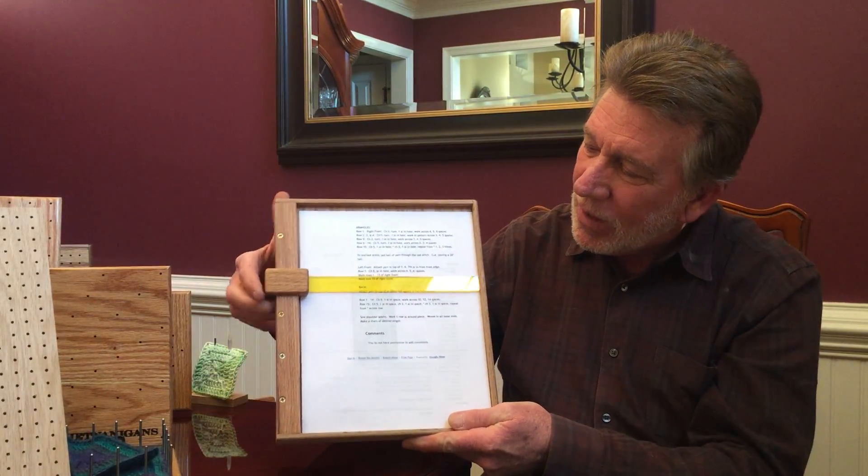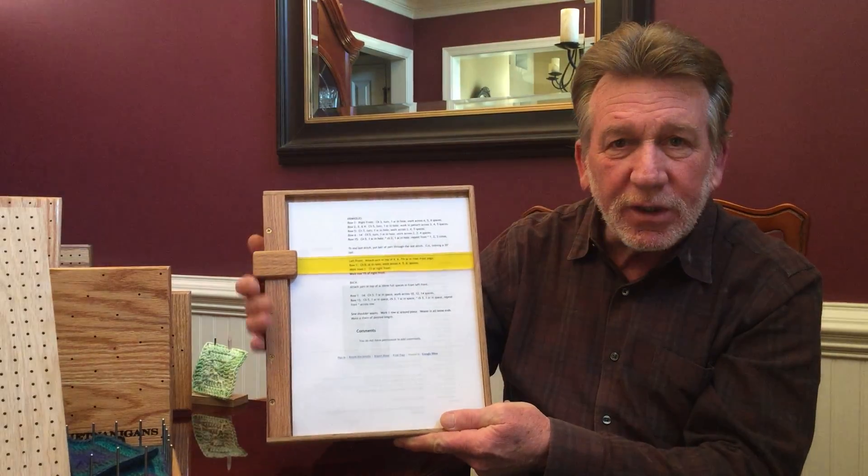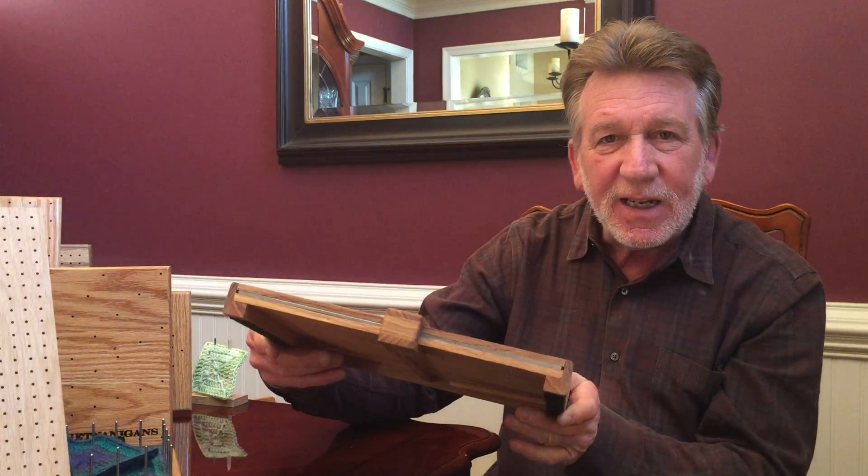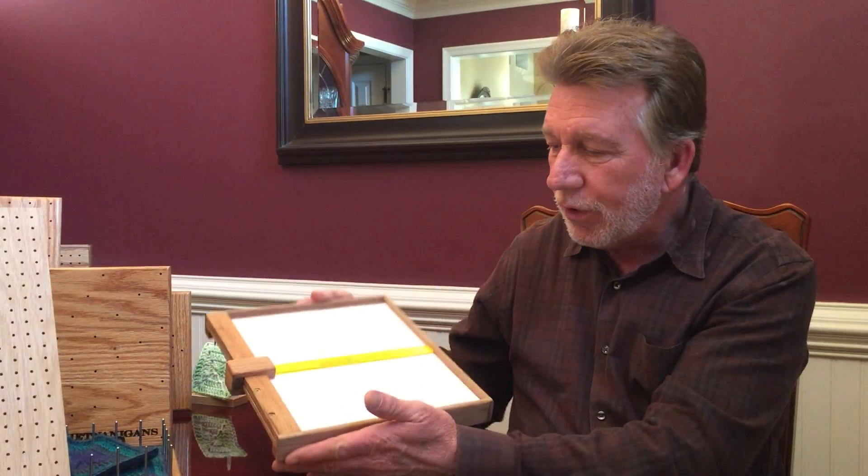Very simply, if you have a pattern you put it in there, and you can put the highlight on where you are and slide it down — at a glance you'll know where you are. It's very thin and lightweight. It can be laid flat on your lap, or you can put it up with the included stands and have it at an angle.